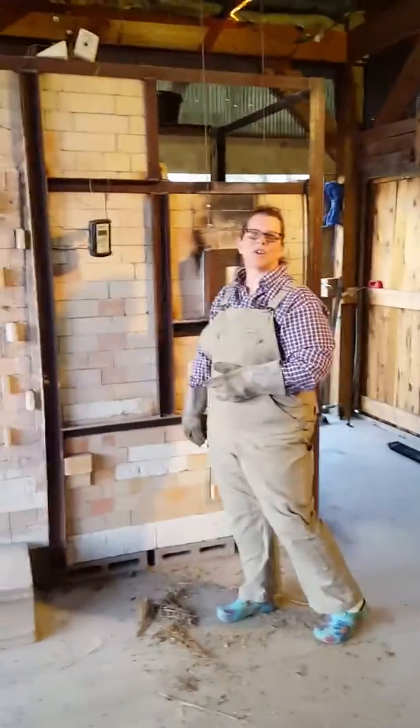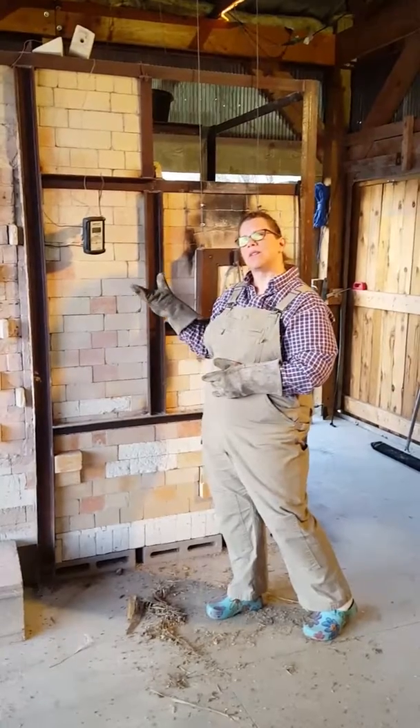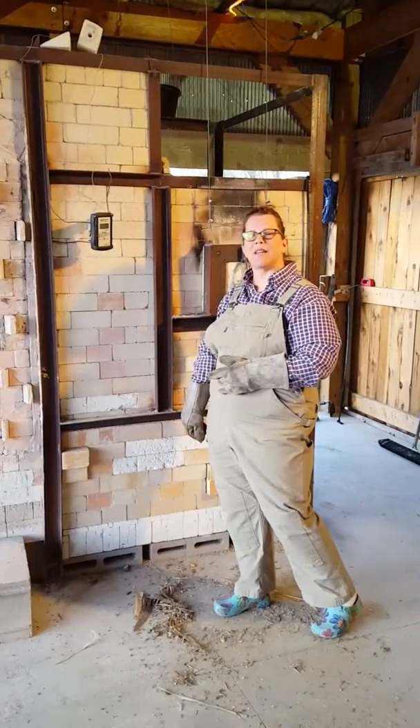Come visit us during the studio art tour and see what is inside the kiln that we'll be taking out that day. Thank you.